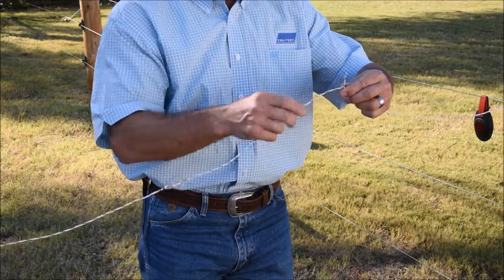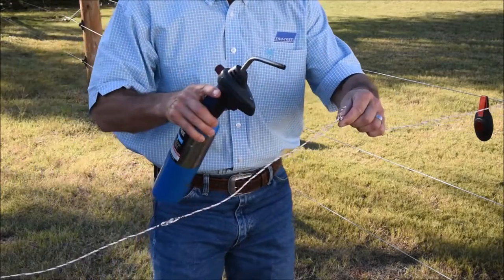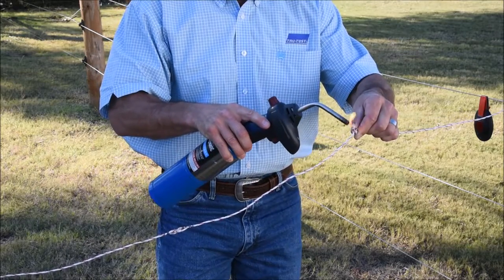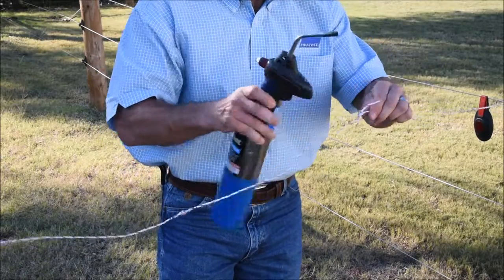What we want to do from there is burn back the wires — the poly — and expose the stainless steel or the tin copper wires. By doing that, you can take a propane torch, like I'm doing here, or just a regular lighter, and burn back the poly.